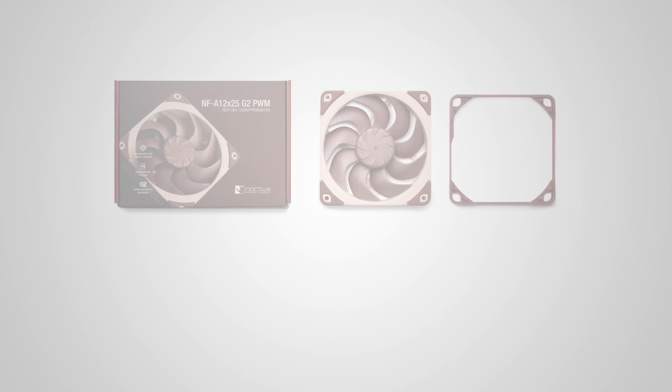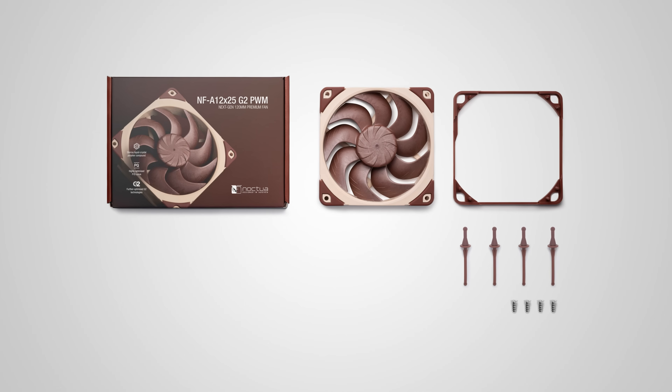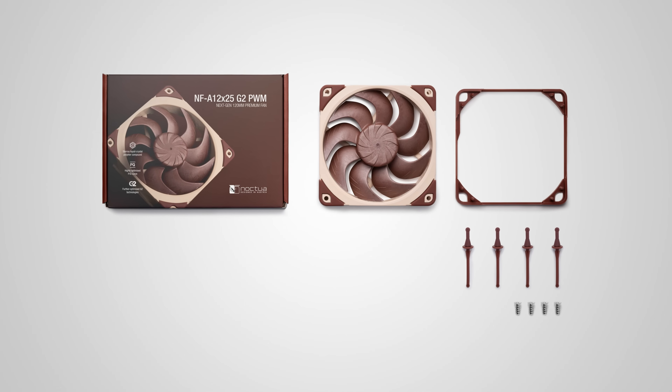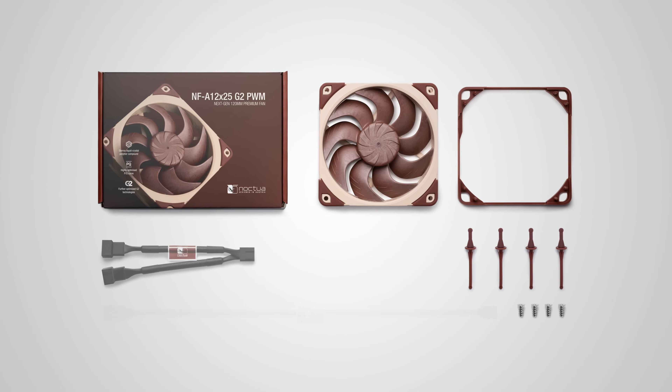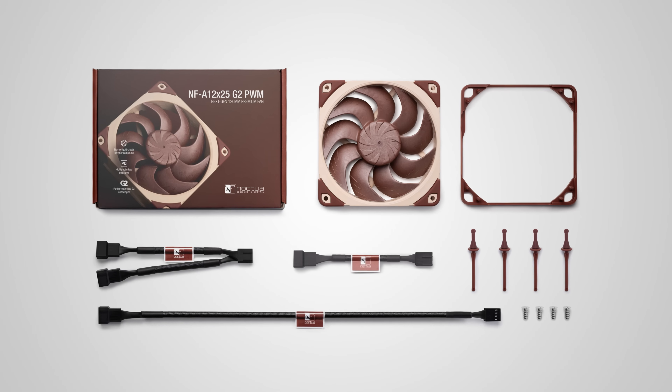All standard Noctua fans are equipped with ample accessories, and the NF-812X25G2 fans are no exception. These add-ons include self-tapping screws and premium-grade rubber anti-vibration mounts for case installation, Y-PWM splitters, PWM extension cables, and low-noise adapters to reduce the maximum fan speed for even quieter operation.